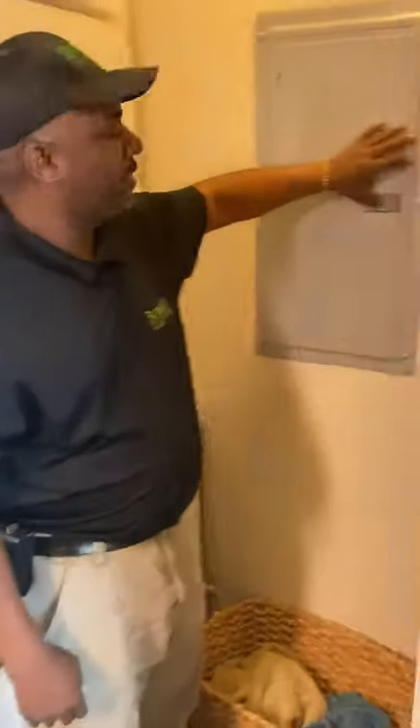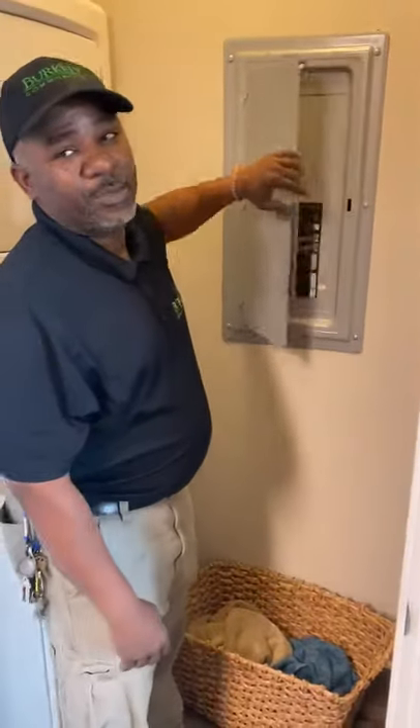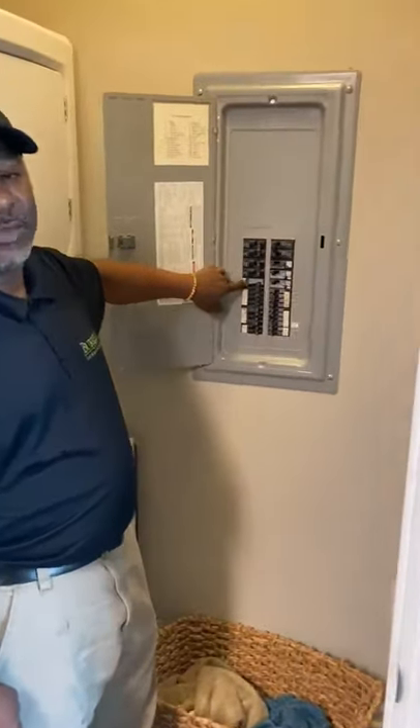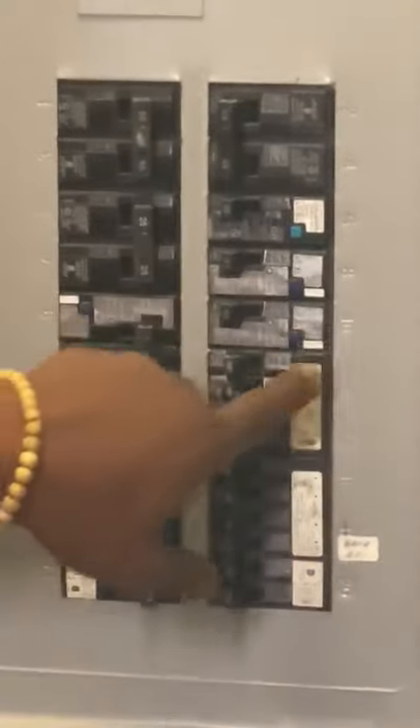First, you want to open this box by pushing it forward and open it. Now, a lot of times these little blue buttons will be yellow, but if you come in and you see it tripped, pop it back and hit the blue button.